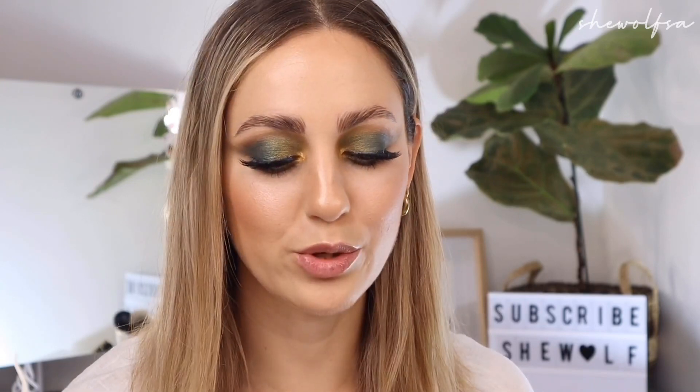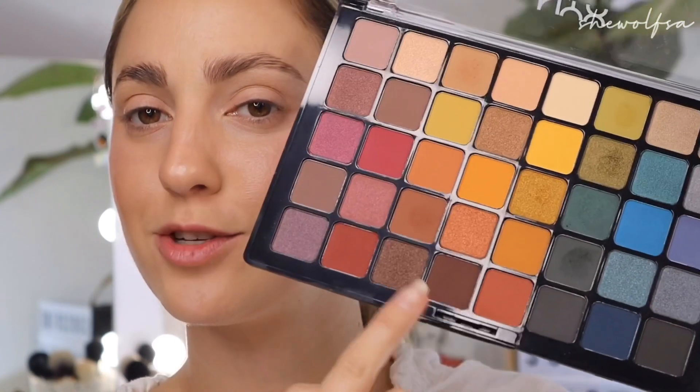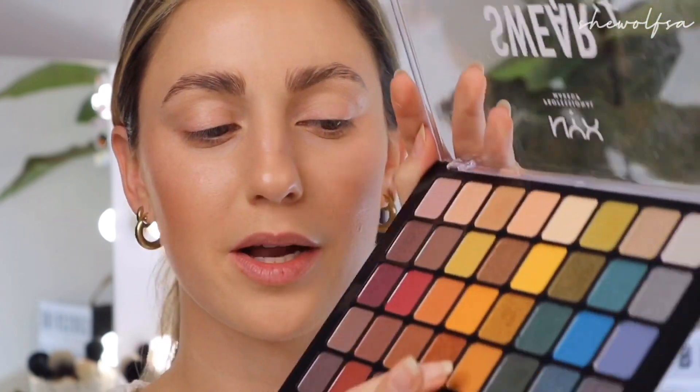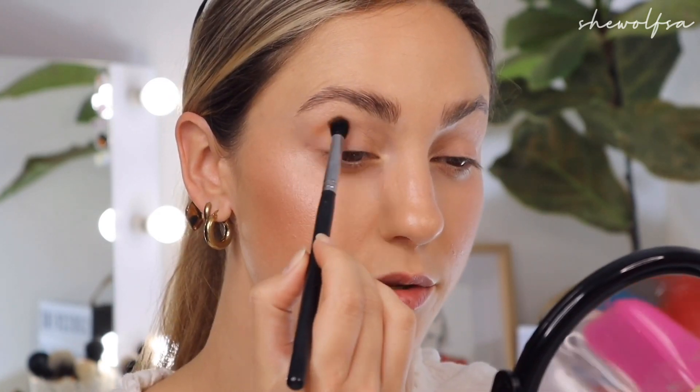Sticking with wintry colors, I think I'm going to go into an orangey terracotta look for the next look — a little bit more wearable. For look number two I want to create something more wearable, going into these beautiful orangey bronzy colors, also great for wintertime. I'm starting with this beautiful carrot-y kind of color and I'm going to place that in my crease using the Morphe 411, gently placing it in the crease.